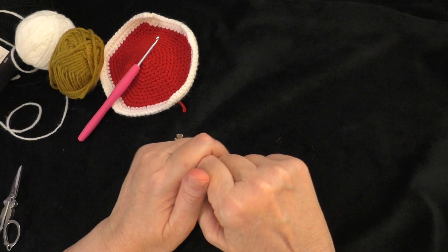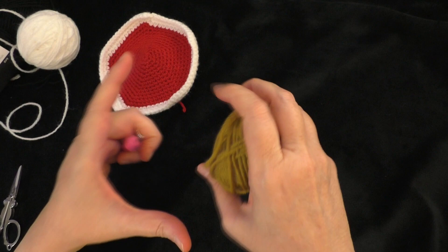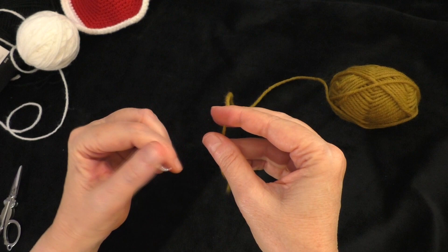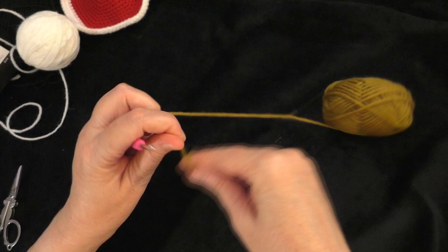I will link in the description box below a link to where you can get the pattern for free. So let's get started. First, we're going to make the main part of the bear's head. With your main color, you want to start with a magic circle or magic ring. You can also attach the yarn with a slip knot, chain two, and work in the second chain from the hook if you're more comfortable doing it that way. But I'm going to be doing a magic ring.